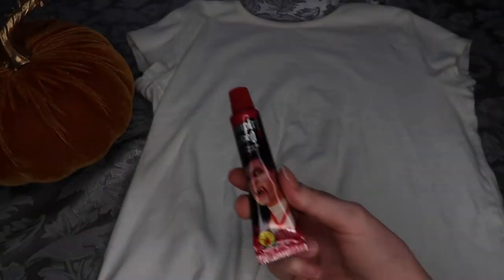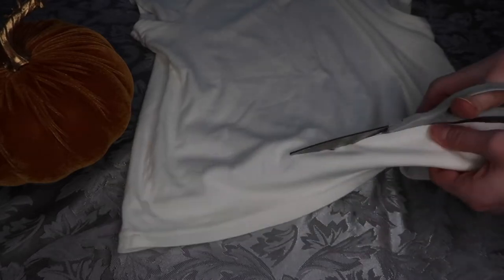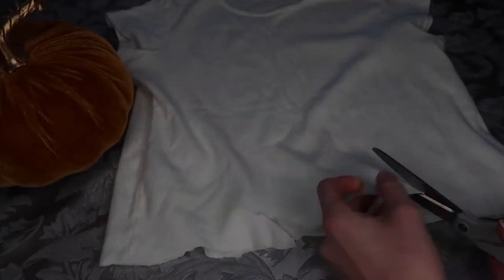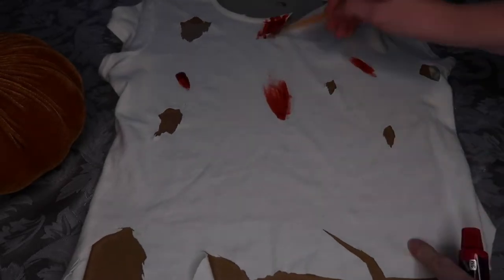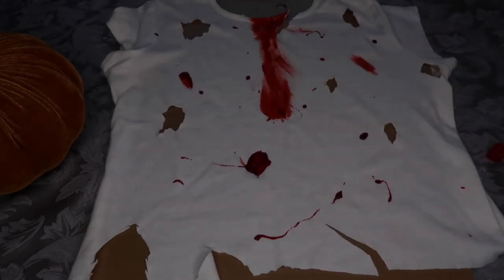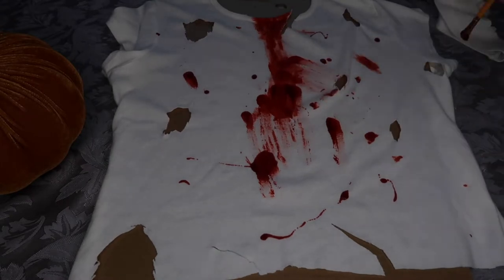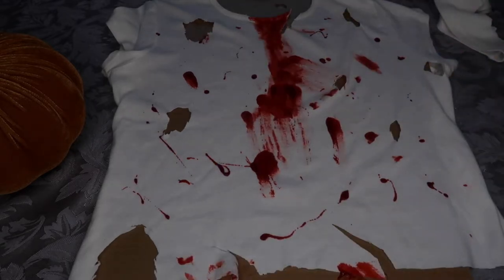Next up, you're gonna need an old white t-shirt you don't mind destroying, because we will destroy it with scissors and fake blood. Crop the top and cut it as jagged as you'd like — the more jagged the better, it really gives it that scary Halloween look. Cut holes, make rips, make tears — do whatever you can to make the top look destroyed. Then comes the fun part: splattering fake blood all over the top.